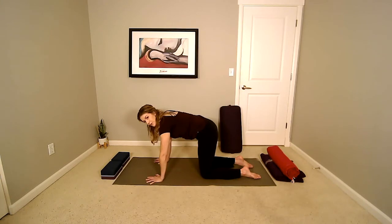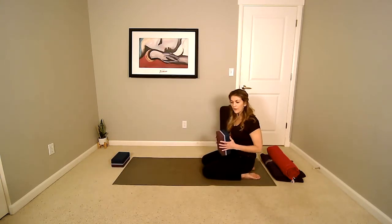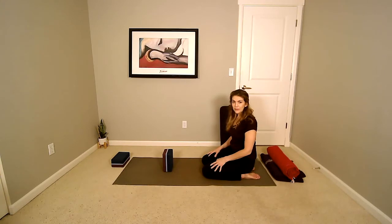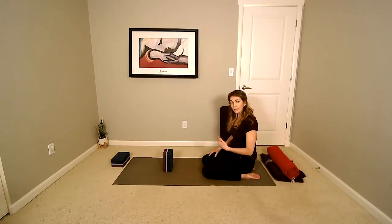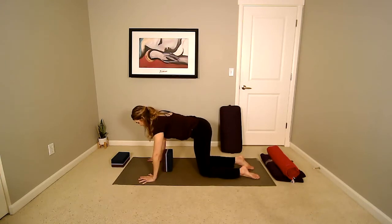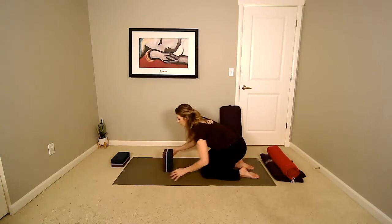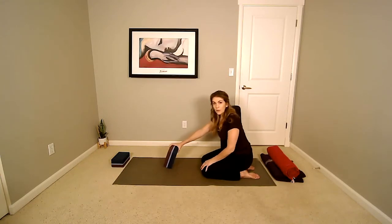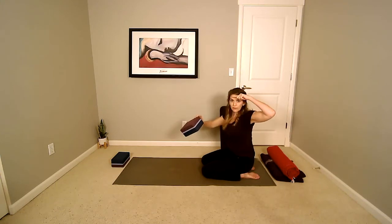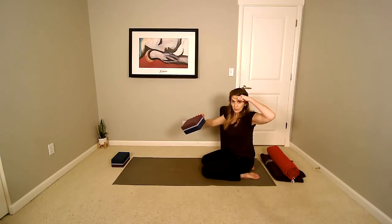Coming back to a more neutral spine, this is where you can grab your block. If you have no block, you can also use a book and place a blanket over it to keep it soft. Have the block at its highest height — you may need to adjust depending on your body. Coming back to hands and knees, your block should be at about chest level. We're preparing for downward dog with the head supported on the block.